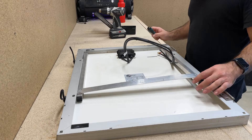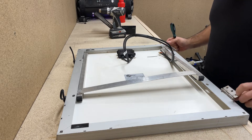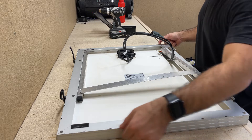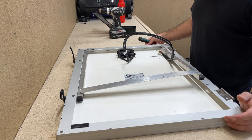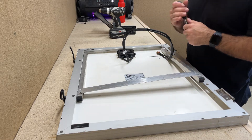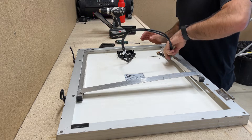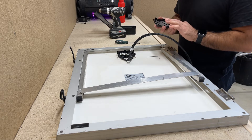Before I mount anything, I just want to take all the stuff off this panel that I don't need. This was originally a standalone panel you could just put on the ground, so I'm going to pull off everything I don't need and put some angle iron on each side so I can utilize the existing roof screws — that way I don't have to put as many new holes in the roof. I've also popped the cover off the back of the panel to check for corrosion, since it's been sitting around for a while and I want to make sure no water got in.